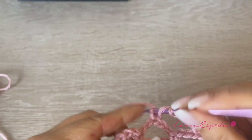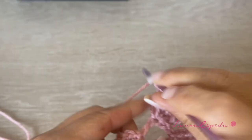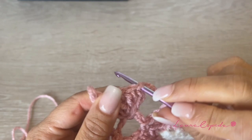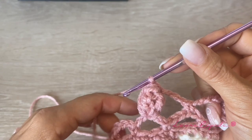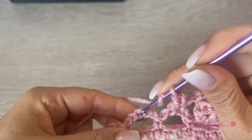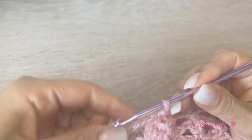Remember the popcorn: five double crochets in the same space. Once we have the five, we are going to join the first stitch with the last stitch. We are going to insert our hook here, bring the thread through, then one chain to close, then three chains, single crochet in the next wave, three chains, and the popcorn stitch. Like this is how we are going to continue the whole row. At the end of the row, we are going to slip one stitch to close here at the top of the popcorn.